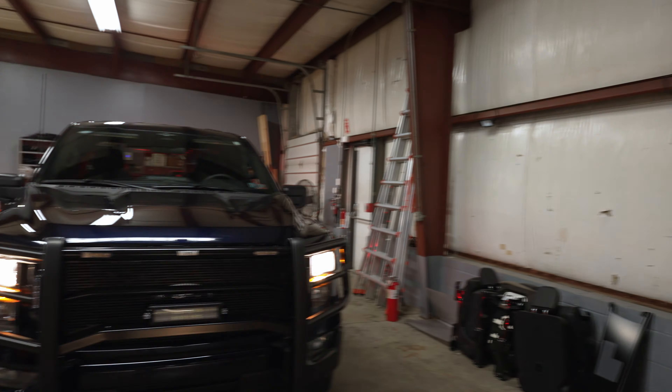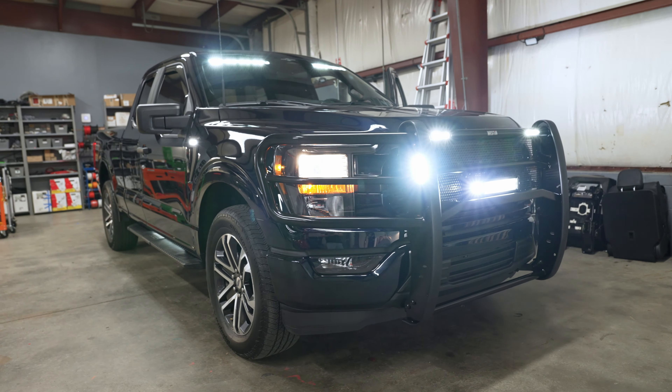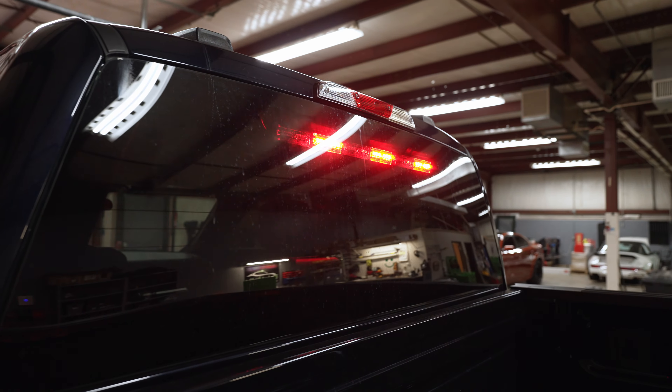We also have an interior light bar — the Code 3 Supervisor — inside the windshield. If we turn all that off, as you can see, it really lights up — both the sides and the ones on the F-150 emblem positions. If you need area lighting, this is the way to do it.